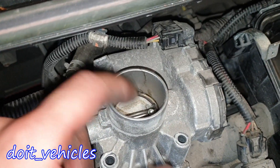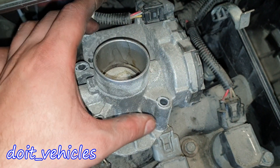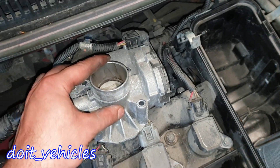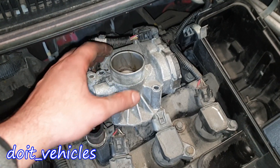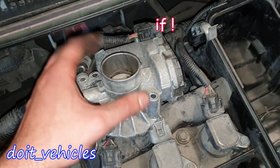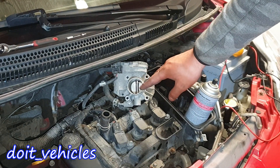When the throttle body is connected you definitely do not want to press on the flap because you are pressing against the motor which is energized. This is the only moment when you don't want to press on the flap, but once you disconnect the throttle body you can move the flap without any problems, and if the throttle body is in good condition nothing will happen.